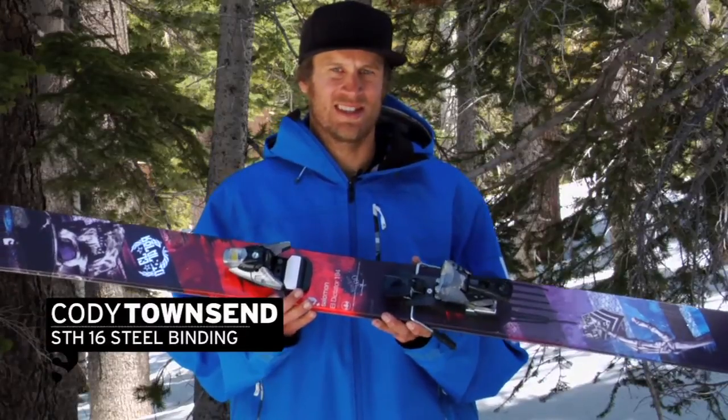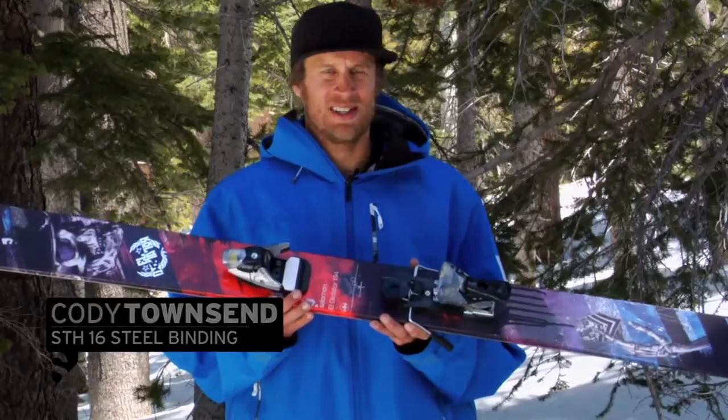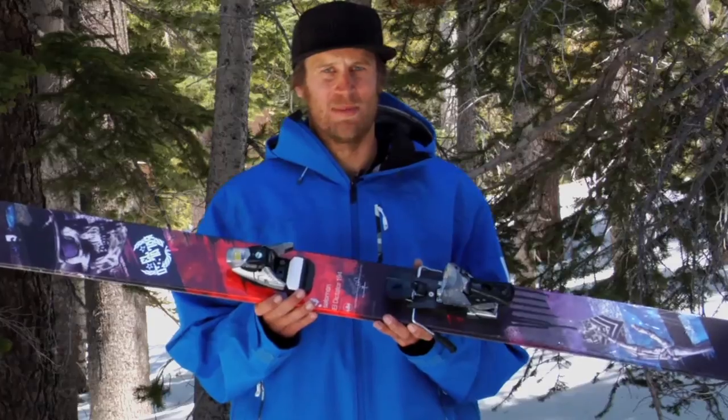Hi, this is Cody Townsend, and this is a Salomon STH 16 Steel binding. This full steel binding is back in the Salomon lineup mainly because we as athletes wanted it back.